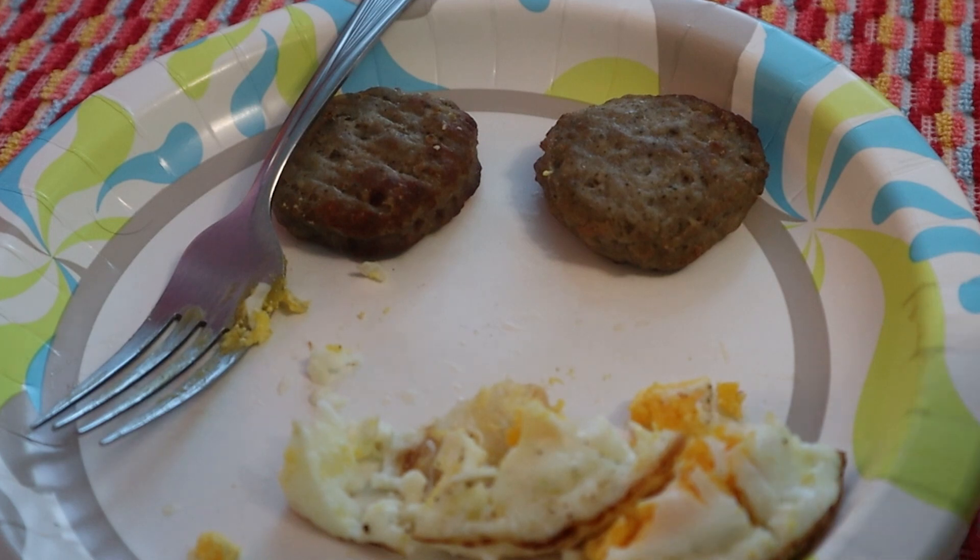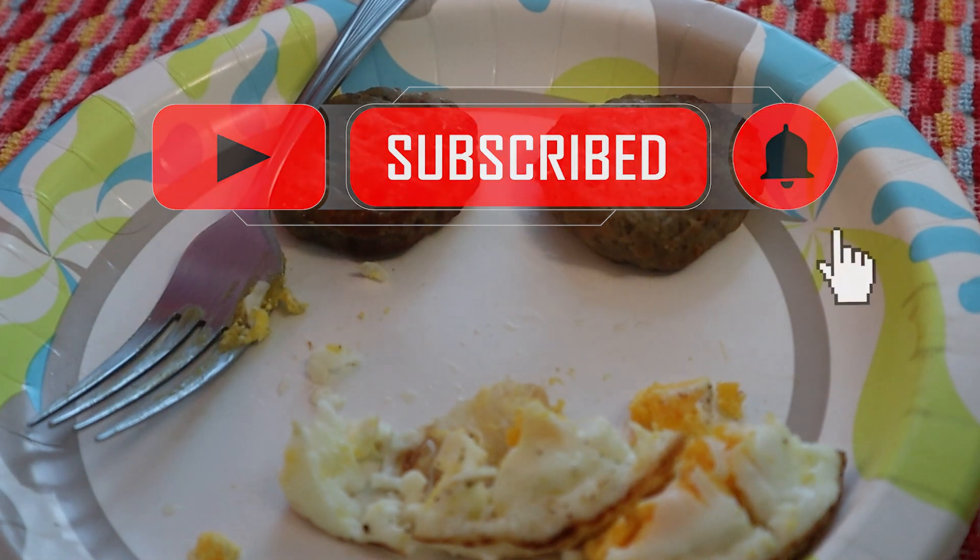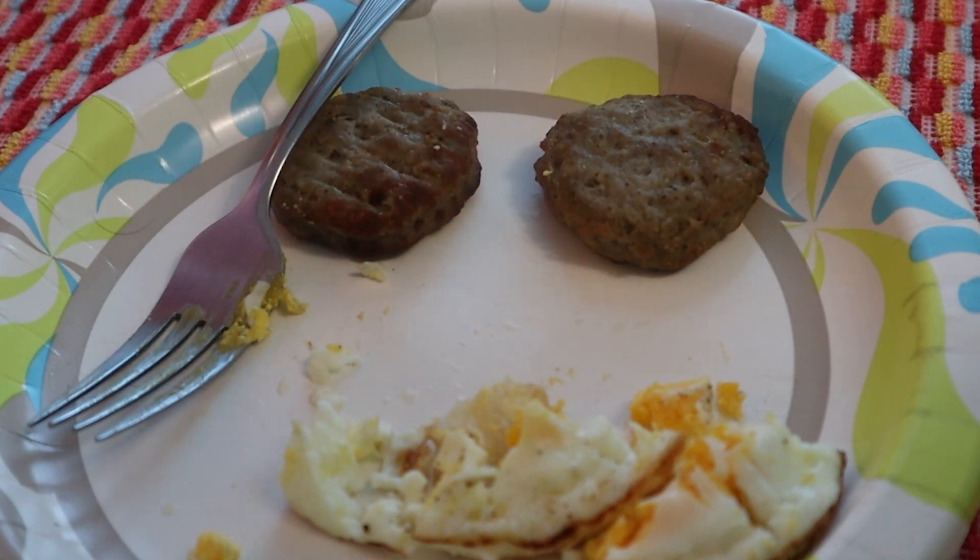I'm going to enjoy the rest of my breakfast. You guys stay safe, stay healthy. Don't forget to like and share my channel — and thank you for all the newest subscribers. Have a great day, guys!